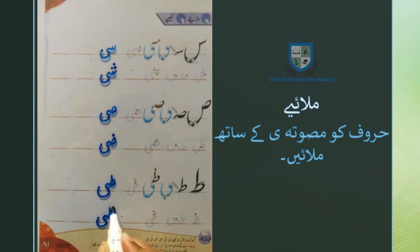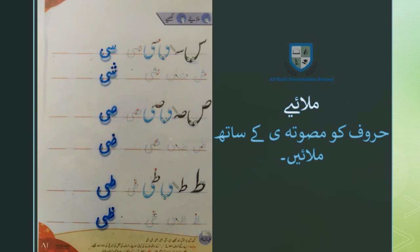ये हमने हर्फ सीन, शीन, स्वाद, दुआद, तोएं और जोएं को मसबता छोटी ये के साथ मिलाकर लिखने की माश्च की। आपने भी अपनी किताब के सफा नंबर 81 पे सबसे पहले इन हरूफ को पढ़ने की माश्च करनी है और फिर इनको तीन बार मसबता छोटी ये के साथ मिलाकर लिखने की माश्च करनी है।